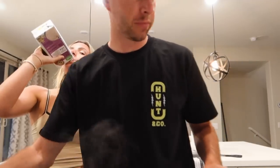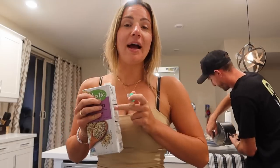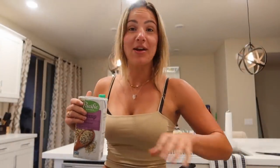It does not taste — I don't really know what hemp is supposed to taste like, but it tastes like milk. So if you're looking for a dairy substitute because you're lactose intolerant — like TJ, but he doesn't want to admit it — start drinking hemp milk. He's making mac and cheese right now. I will hear from him later.